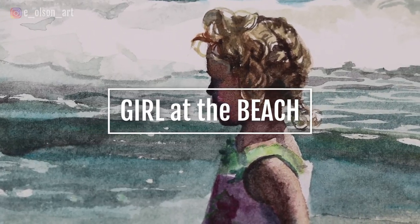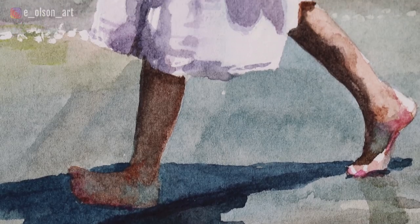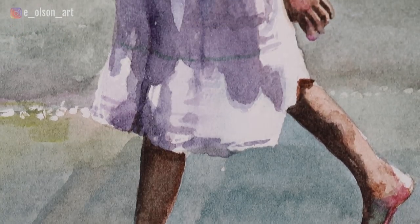Hey everyone, for this video I'm going to talk through my process for creating this painting of my daughter at the beach, using a variety of watercolor techniques and some interesting color combinations, especially for the sand.